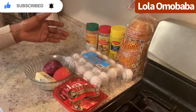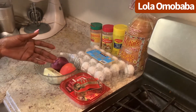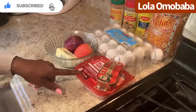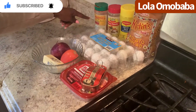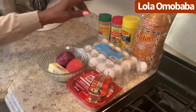I'm going to be using eggs, onion, tomatoes, smoked ham, which is part of my ingredients. I'm going to be using curry, tropical pepper, and my Maggi, together with my main ingredient — bread. Stay tuned and watch me cook.